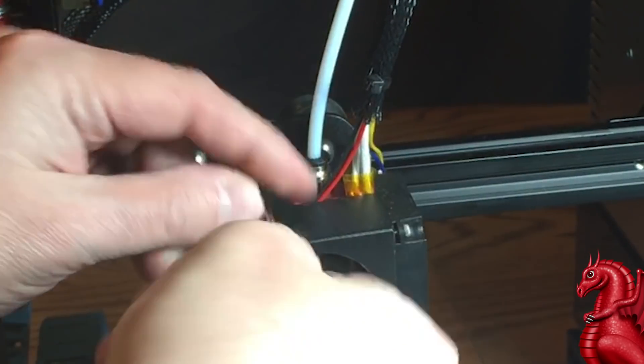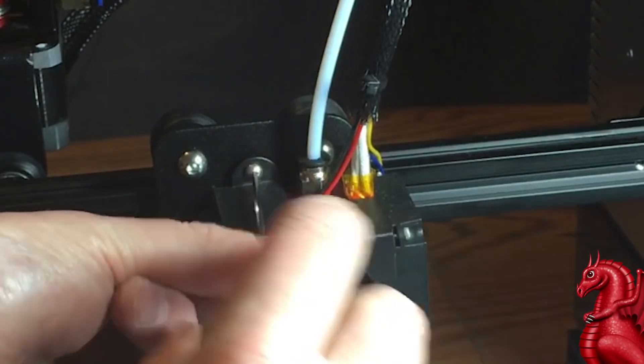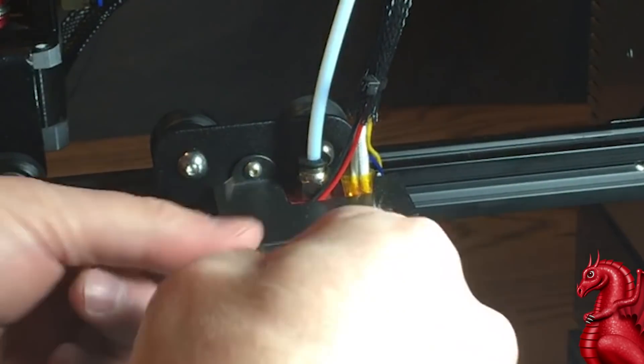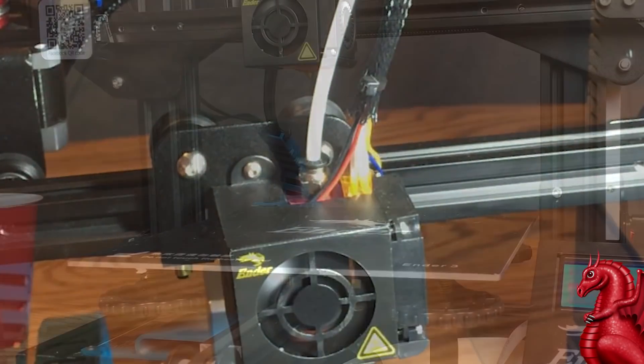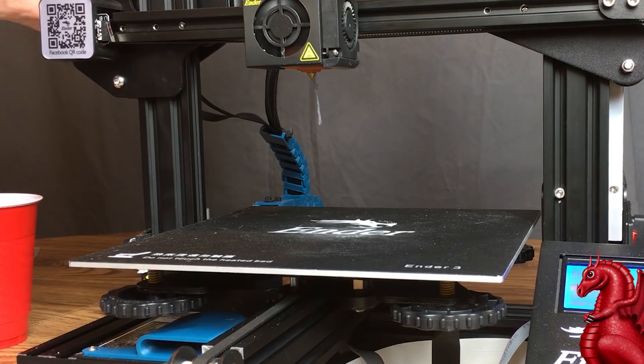Put those bolts back on. When you're doing this, watch your wiring — make sure the wiring isn't getting kinked or compressed. You want it where it was when you took this off. Refeed filament through the system and make sure it comes out cleanly through the nozzle.